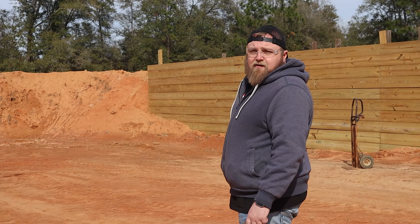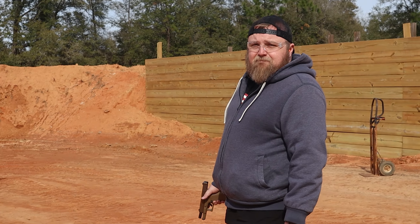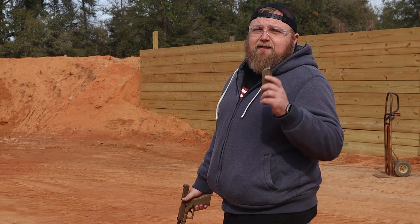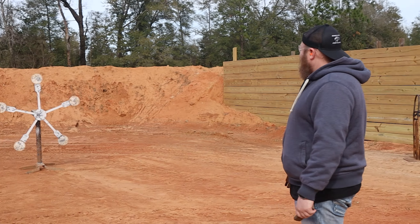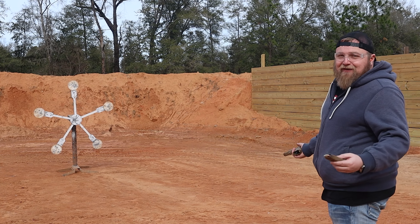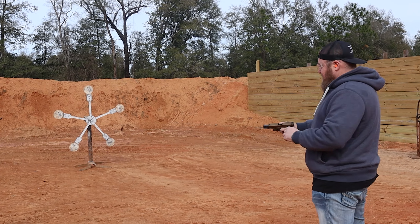All right Alex, it's Texas Star time, man. Hey, let's be honest — how many bullets do you think it's going to take to knock down this Texas Star with the binary trigger? I only load what I need, and I loaded 19. We'll see — you never know. Could be better or worse than I think. We'll take it nice and slow, as slow as you can with one of these triggers.